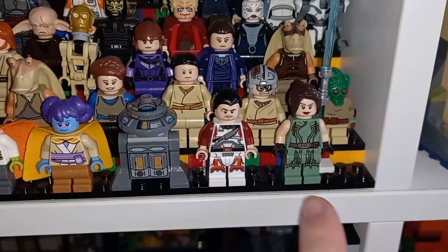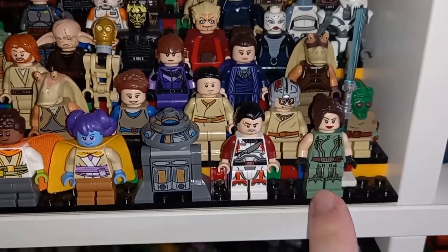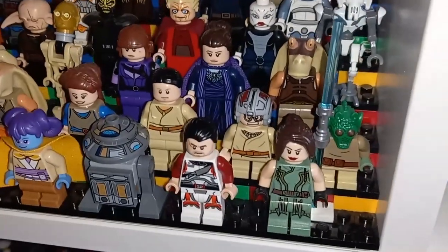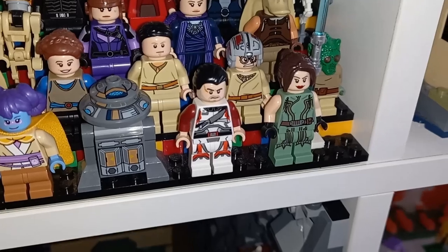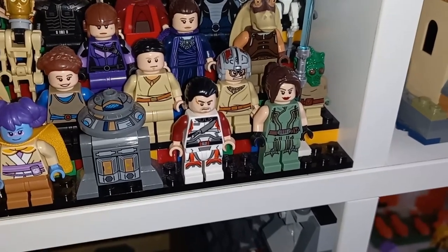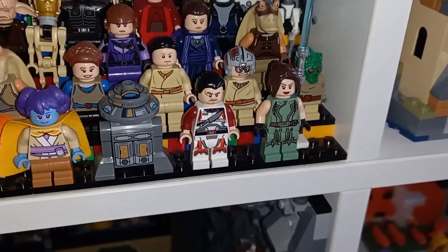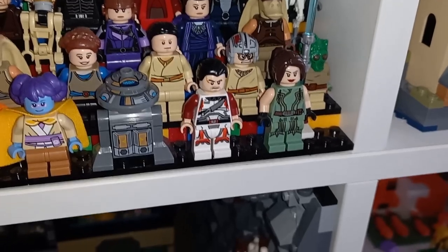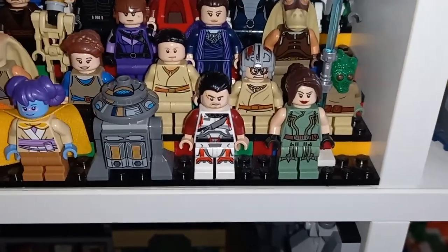This minifigure on the right — I'm not sure of any of their names really — but the Jedi on the right does come with the dual-sided blue lightsaber, which is really cool. Back then I didn't have a Maul minifigure; in fact I didn't have one until 2019 with the Duel of the Fates set. So for a full six years I didn't have a double lightsaber, making this a really cool piece to get.